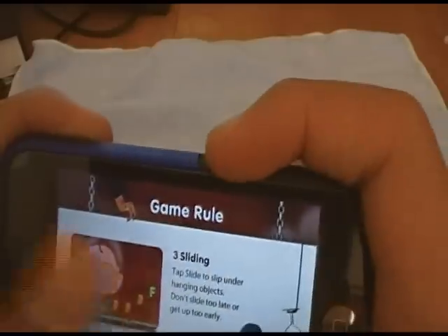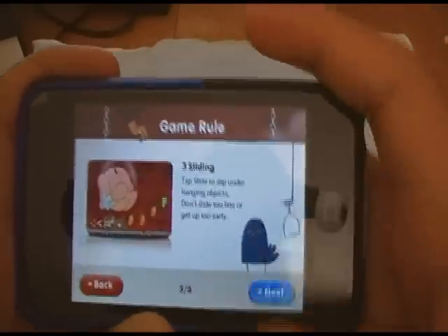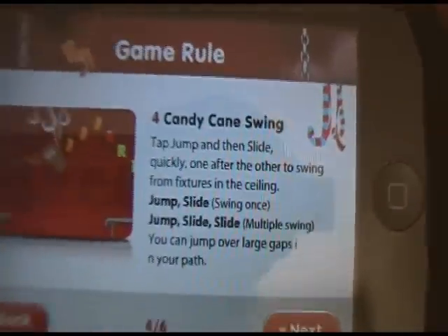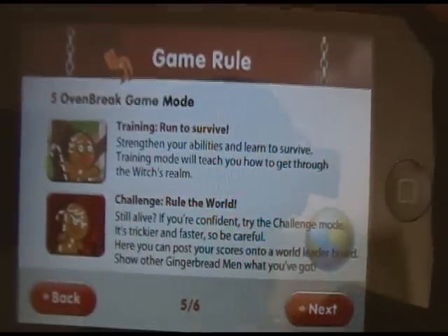You can burn, and you slide under the objects that are hanging. You can candy cane swing with multiple swings — I'll show you guys that later. There are two modes: Training and Challenge. Challenge is pretty much just submitting your high score to the world, and Training is just training — pretty much just trying to survive.